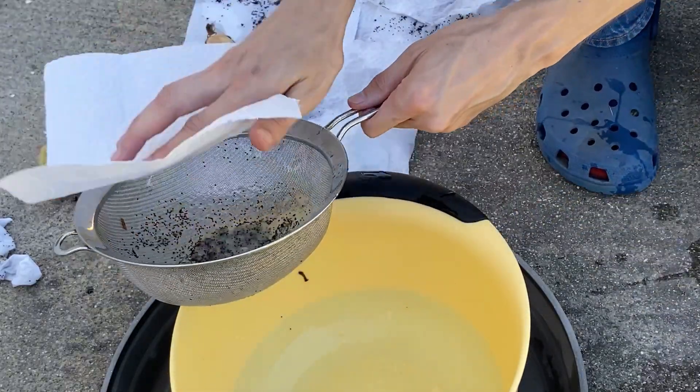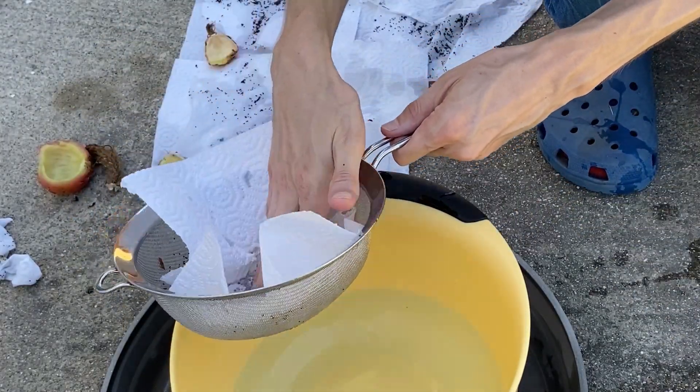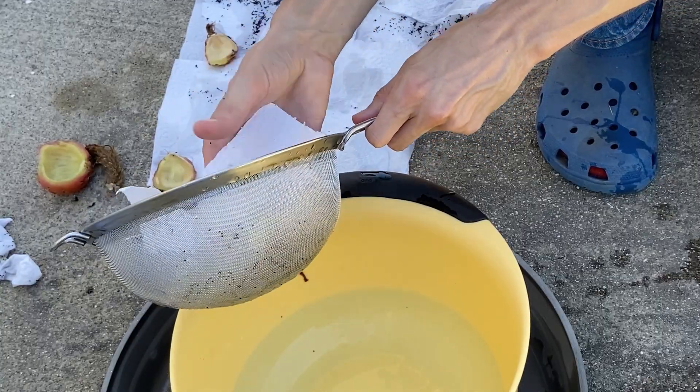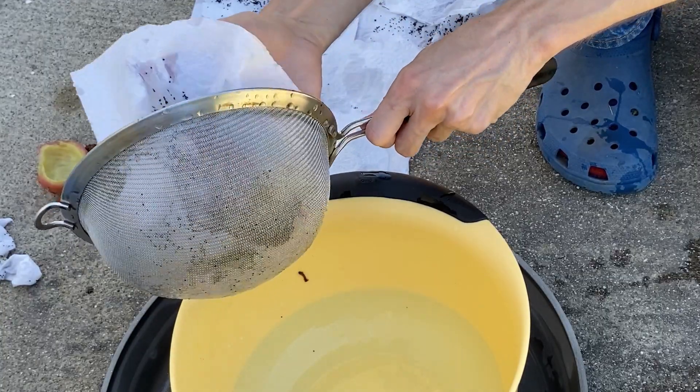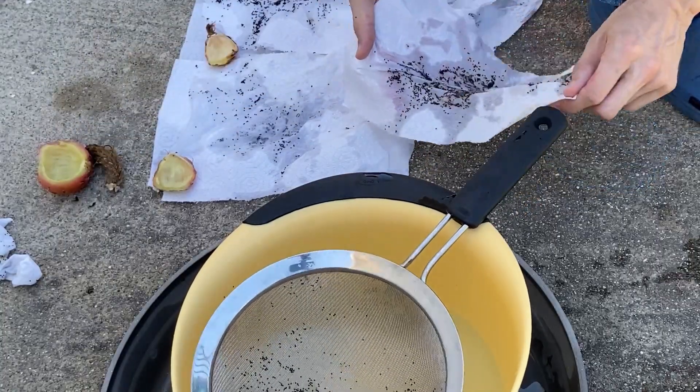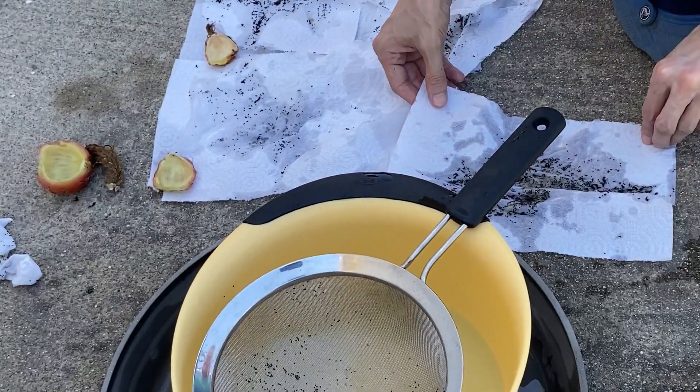I only use this method of cleaning the cactus seed with water with larger fruit cactus like this trichocereus. When a cactus has smaller fruit I skip this step — I just open the fruit and rub the seeds out on a paper towel.